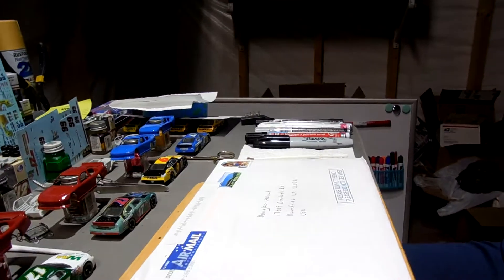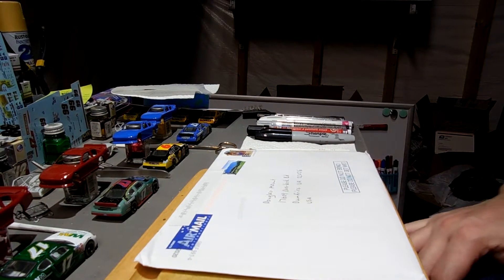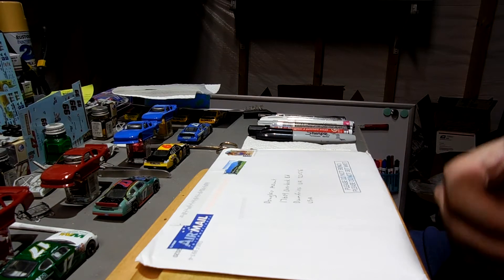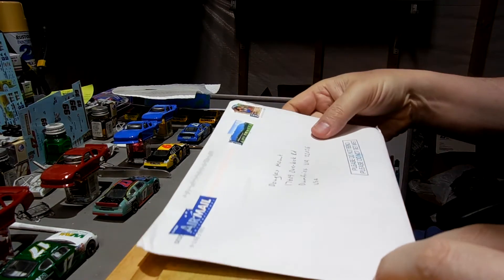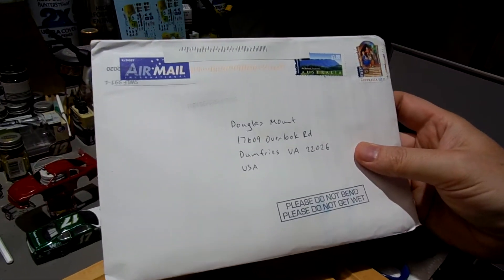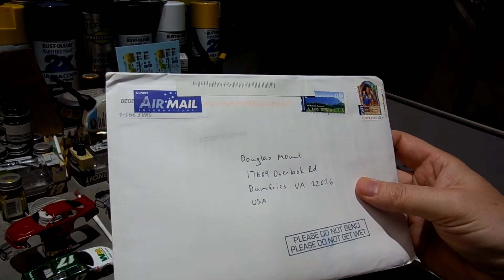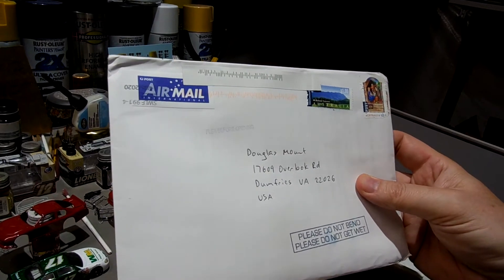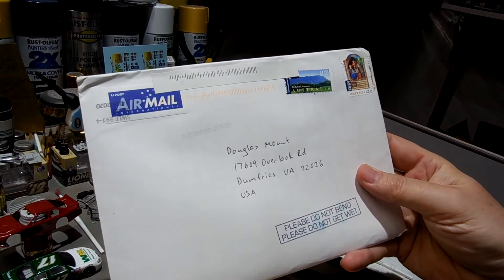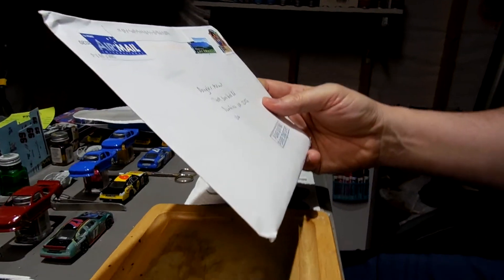Hey guys, it's been a week or so since I posted a video. Today I'm pumped — we have received the decal sheet I've been waiting for for about two months. I ordered it on May 10th, today is July 10th, two months. It got hung up in the mail coming from Australia, my order from Pato for these decals.